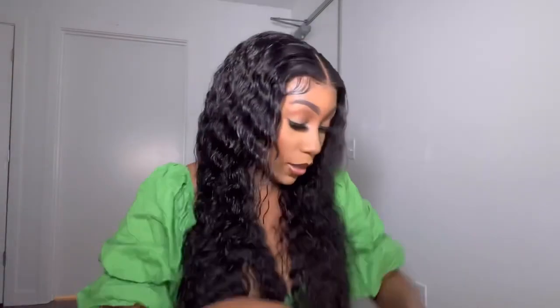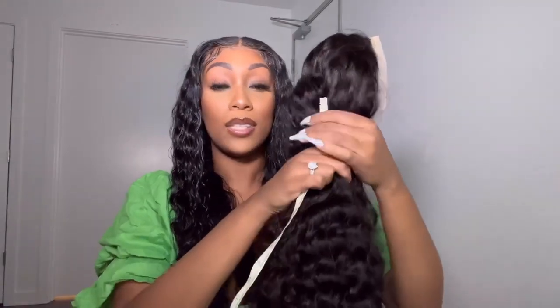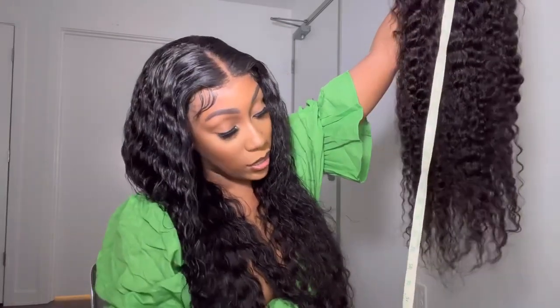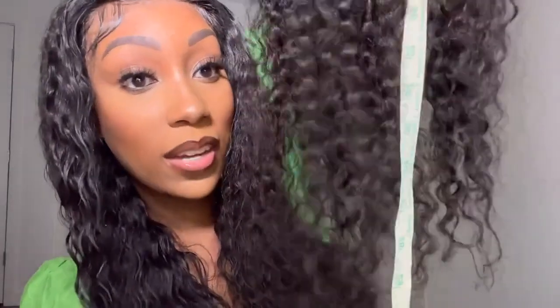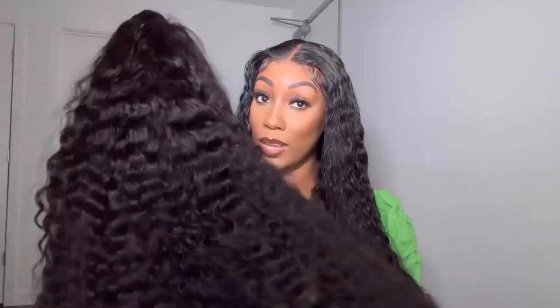So they don't measure from like the bottom track — they measure from like the middle one or something. But I'm going to measure from right here. Let's see where the hair falls when I'm not pulling it down or anything, let's straighten it. I'm not stretching the hair at all. It's giving 30 inches right there — like 29 to 30 inches when you're not stretching it at all. When you do stretch it, it does hit 34. So this hair is pretty true to length.